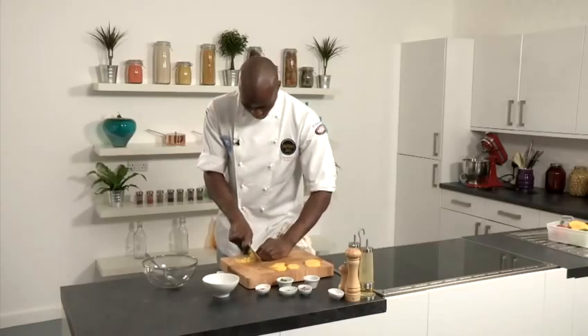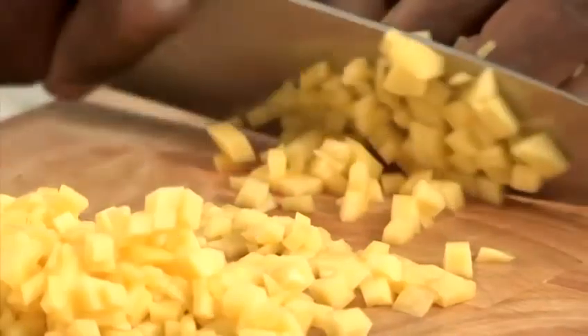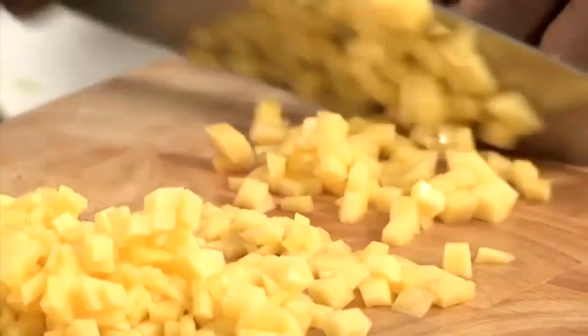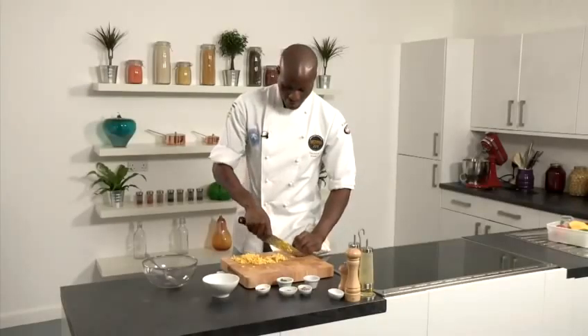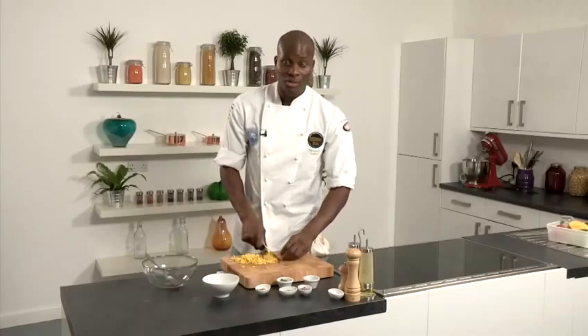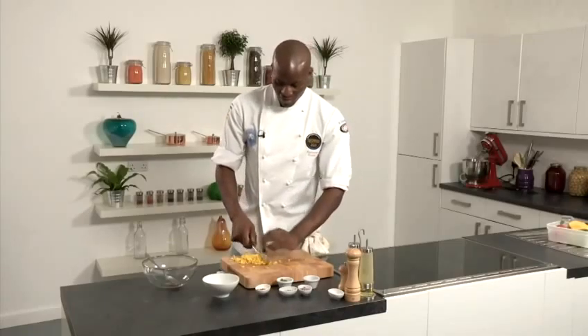Nice and dice them. Generally, when you make something like a salsa, it's normally got some form of acidity added to it. So, after I've made this one here, I'm going to taste it and maybe put a little dash of lemon juice or lime juice in there also.